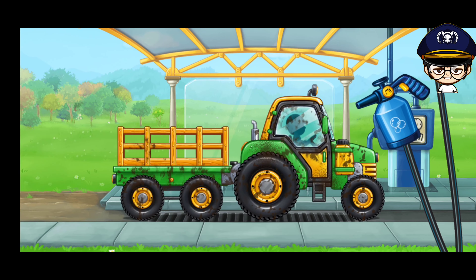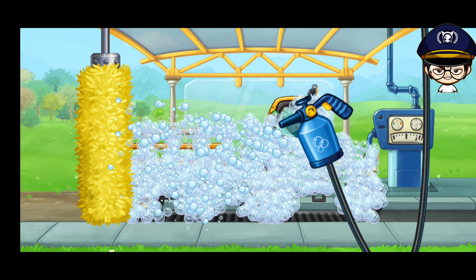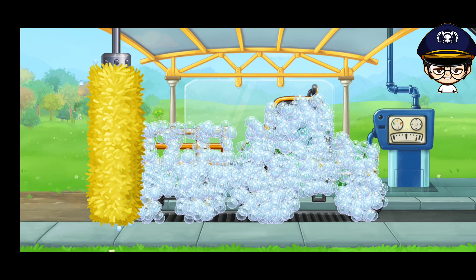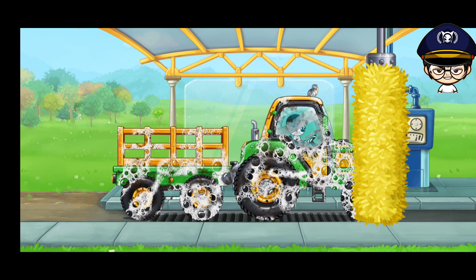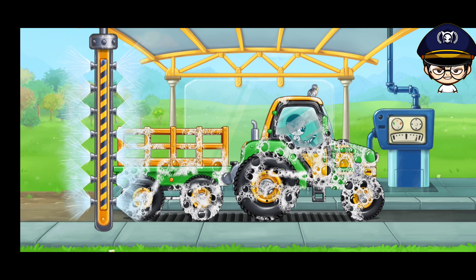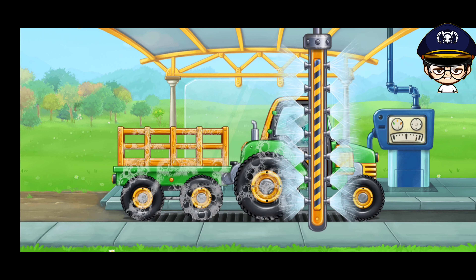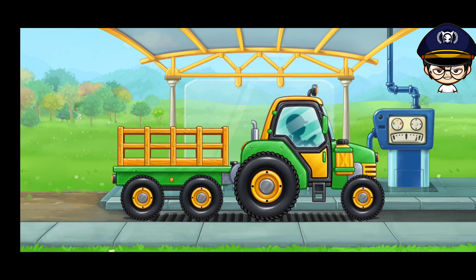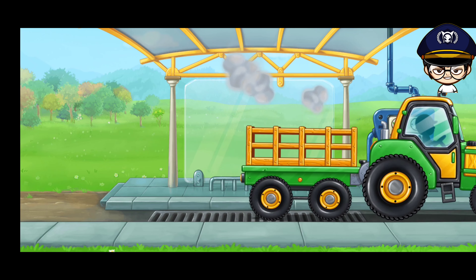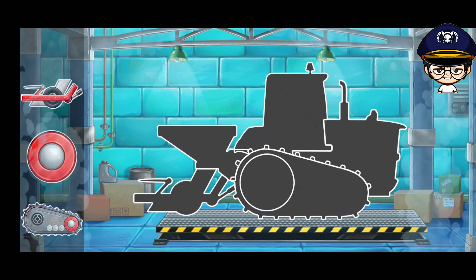And now let's wash the tractor with carriage. Ready, let's assemble a tree planting machine.